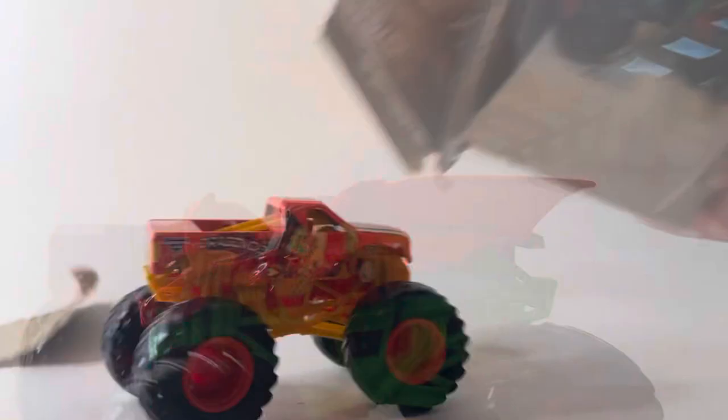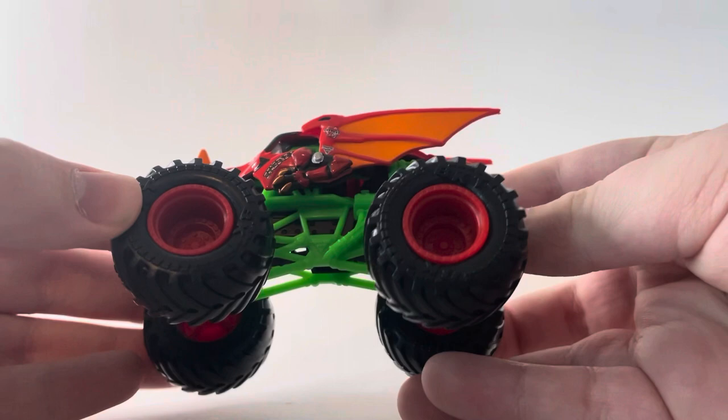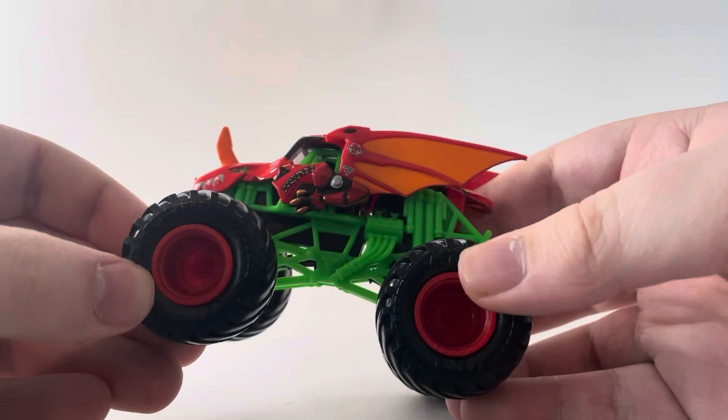Here are both trucks out of the package. Let's look at the Dragonoid first. Nothing new about the Dragonoid truck itself — just a new variant of the chassis. It's got a green roll cage, black chassis, dark red rims with black tires, and the updated hand-painted detailing. Very clean release of the Dragonoid.